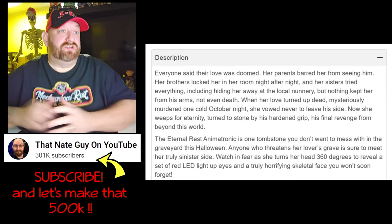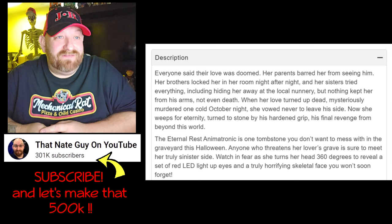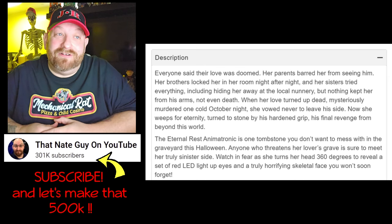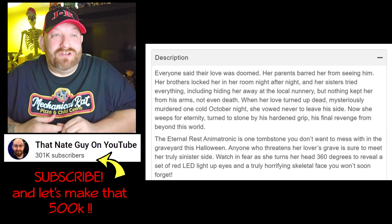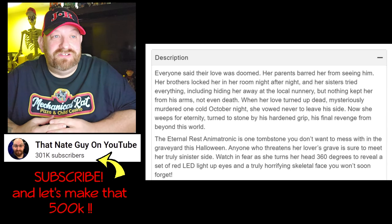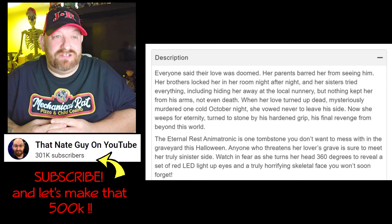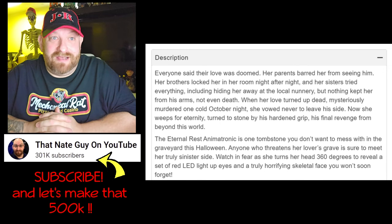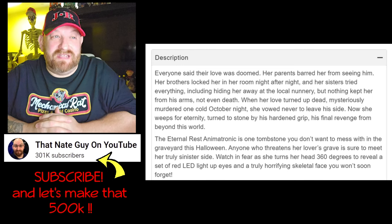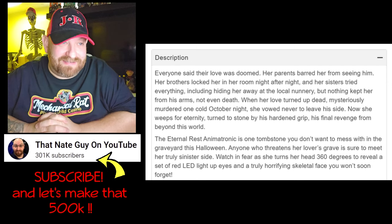First I want to read the description. It says: 'Everyone said their love was doomed. Her parents barred her from seeing him, her brothers locked her in a room night after night, and her sisters tried everything — including hiding her away at the local nunnery. But nothing kept her from his arms, not even death. When her love turned up dead, mysteriously murdered one cold October night, she vowed never to leave his side. Now she weeps for eternity, turned to stone by his hardening grip — his final revenge from beyond this world. The Eternal Rest animatronic is one tombstone you don't want to mess with in the graveyard this Halloween. Anyone who threatens her lover's grave is sure to meet her truly sinister side. Watch in fear as she turns her head 360 degrees to reveal a set of red LED light-up eyes and a truly horrifying skeletal face you won't soon forget.'